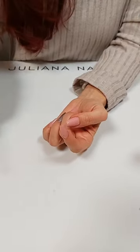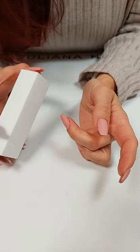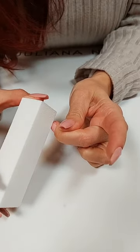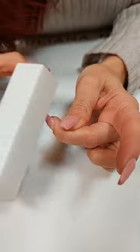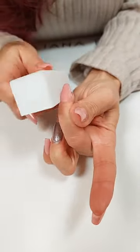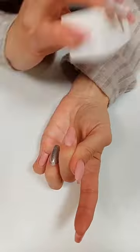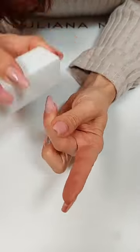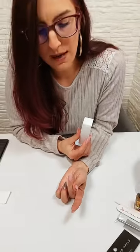Dann schnappe ich mir diesen kleinen Bufferblock und mattiere meinen Naturnagel an. Beim Mattieren ist es wichtig, dass ich die Ränder besonders gut mattiere. Ich ziehe die Haut ein bisschen zurück, damit ich etwas Platz verschaffe, lege den Buffer an und mattiere die Ränder ganz vorsichtig. Ich fange immer zuerst mit den Rändern an, weil ich dabei schon ein bisschen von der Mitte mitnehme. Wichtig ist, diesen Schritt gründlich auszuführen, aber nicht zu viel auf dem Nagel herumzufeilen – wir wollen den Naturnagel nicht ausdünnen, nur matt machen und seinen Glanz verlieren. Er ist gleichmäßig matt und das reicht.